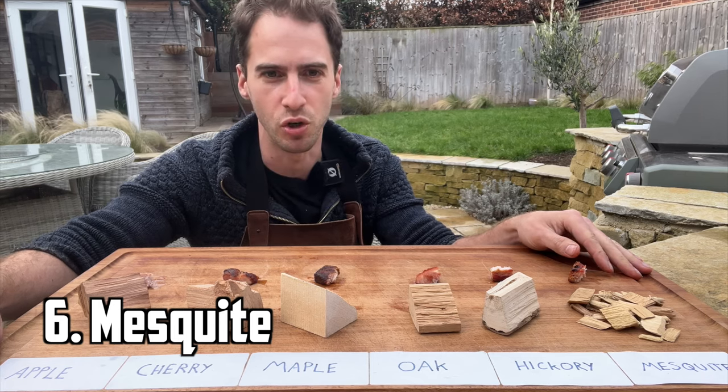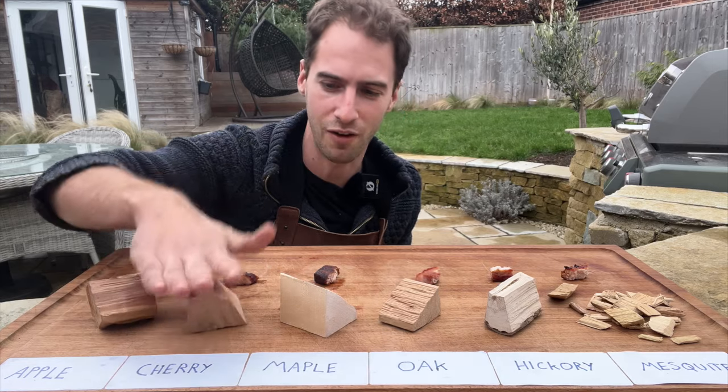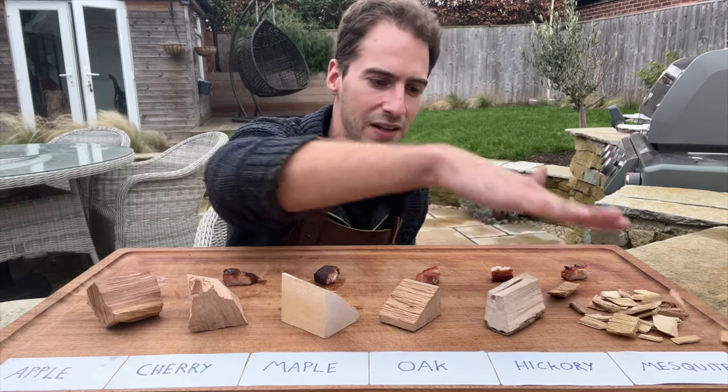I've tried all six pieces of pork belly and if I had to rank them from best to worst I'd probably go: oak, cherry, maple, apple, mesquite, hickory.